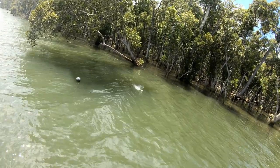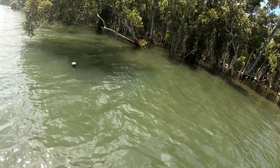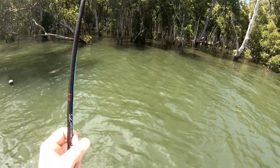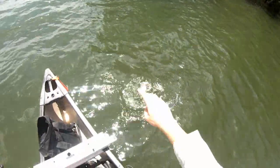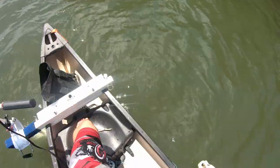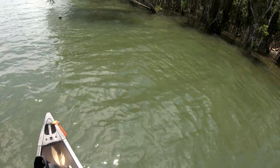There we go, another one — tiny, oh little fella. There we go, there we go, under that little bit of shade again. God you're eager mate. Little fella, see ya mate.